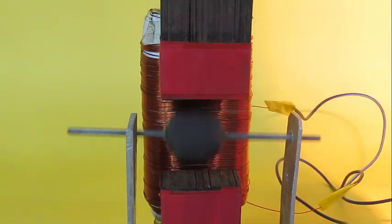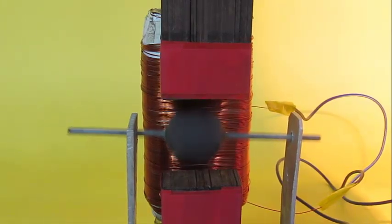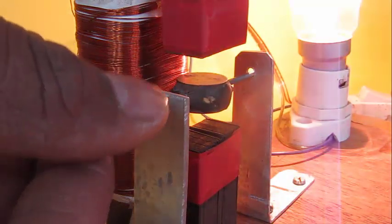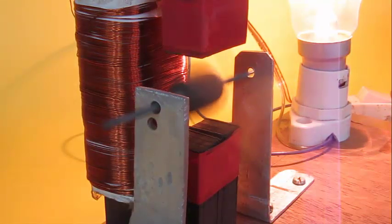It interacts with the permanent magnet, repelling and attracting because it's a rotating magnetic field, and that is what spins our motor.